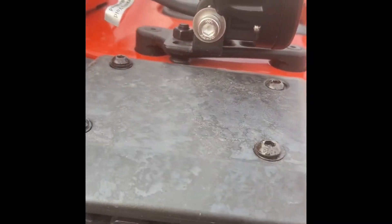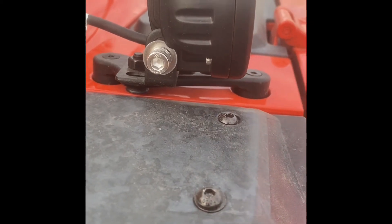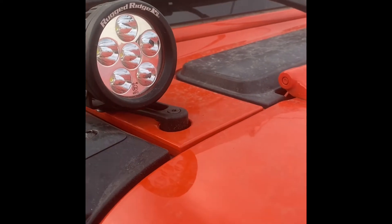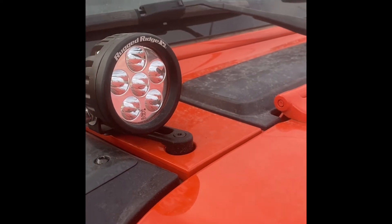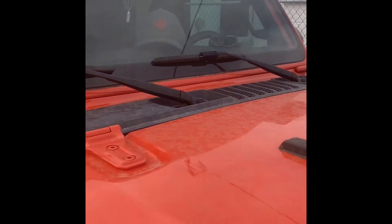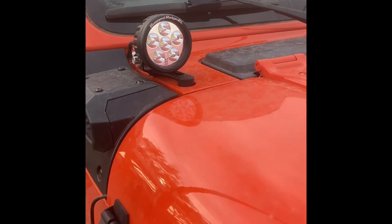I'm going to talk about the Moab Industries, mother of all billet, made in the USA here in Arizona. They are a light bracket that mounts to the cowl up on top of the hood, as you can see. They are very low profile — I love the profile on them.